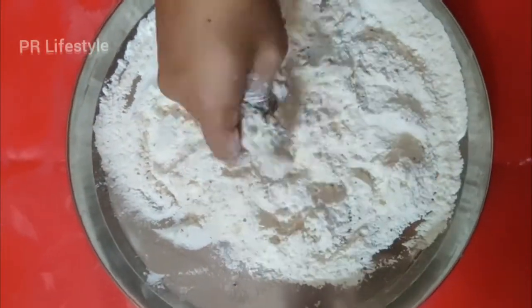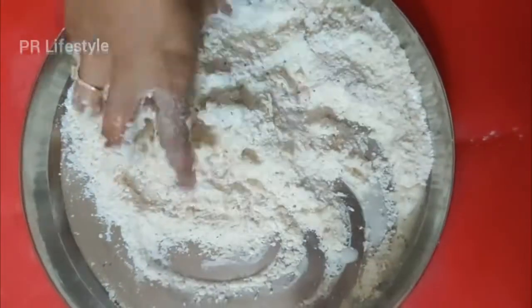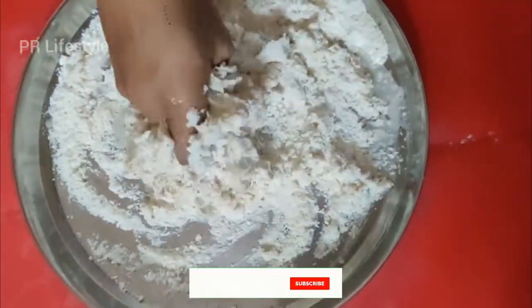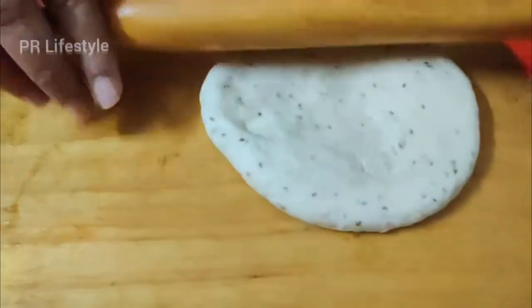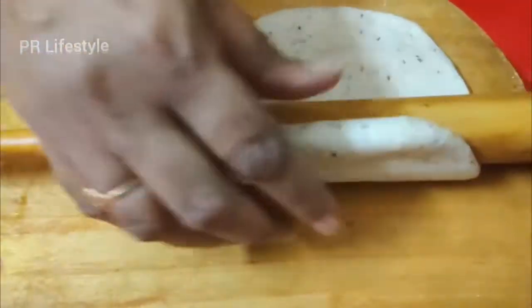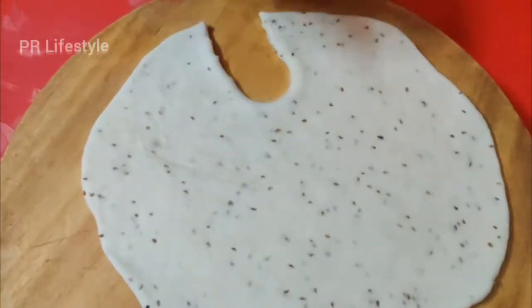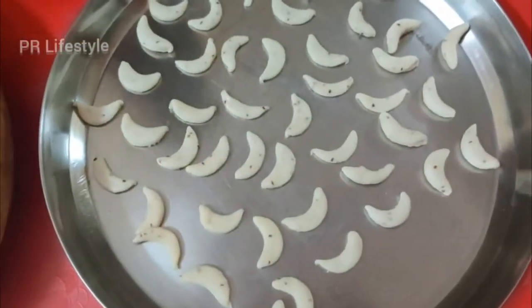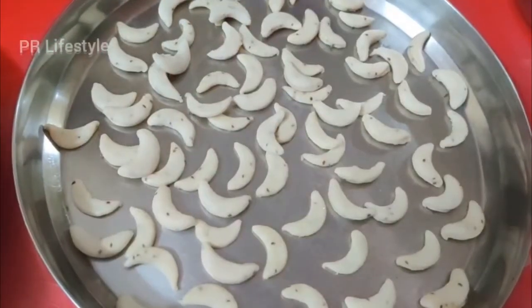We will mix the oil in first. If you want to make a cake, you can make it with a little bit. You can make biscuits with a water bottle cap to shape them into a small size. Put the dough into the mold with a little bit at a time.